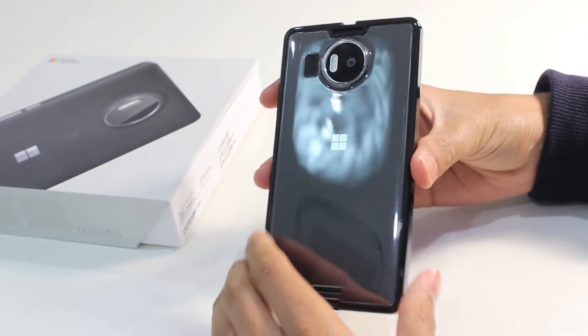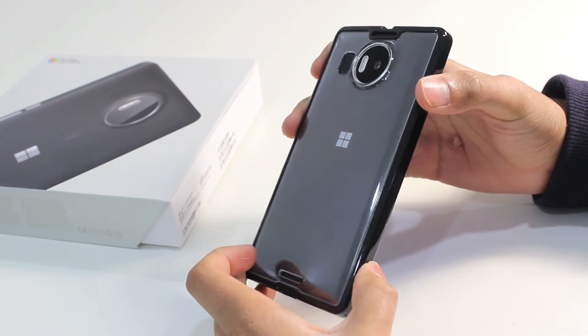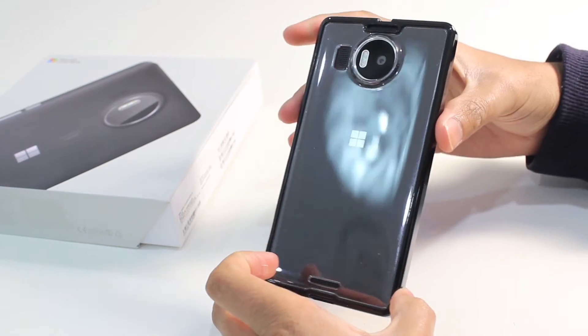Moving on to the back, it's made of 100% crystal clear polycarbonate. It's a hard shell, so it won't protect the back of your device against knocks and scratches. The main feature is the fact that it is 100% clear, so you can see the full design of the Lumia 950XL.